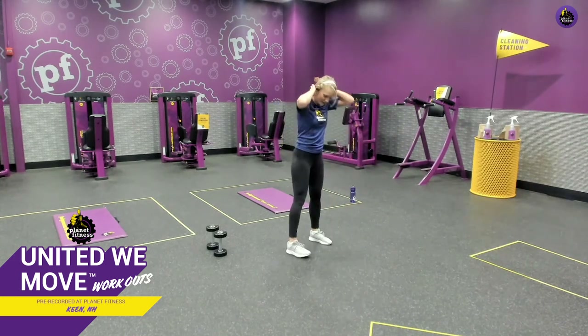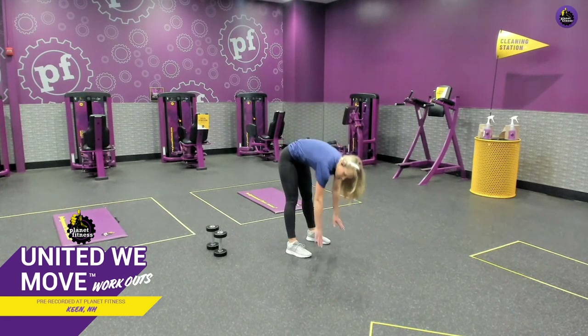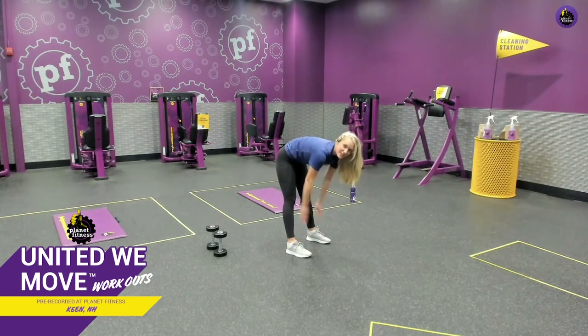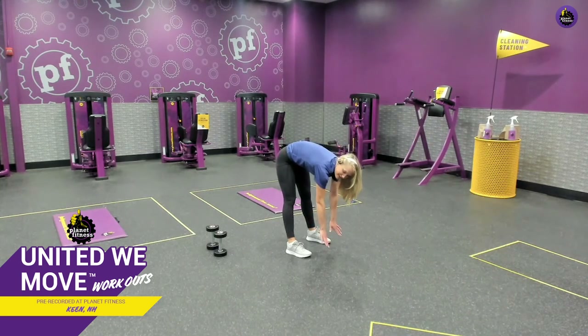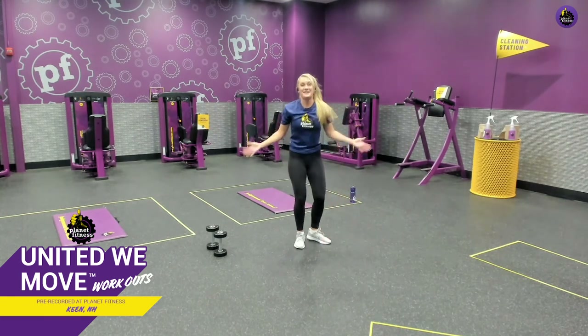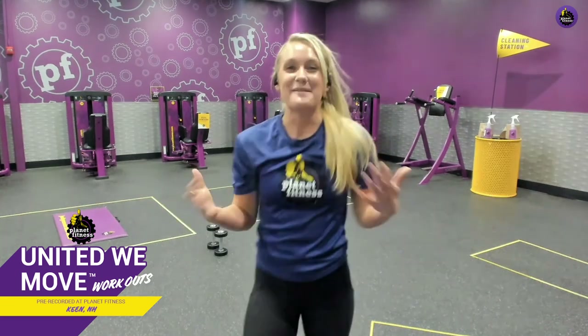Let's get those hamstrings — feet shoulder width apart and bend down as far as you can. If you can touch your toes, touch your toes. If you can only touch your knees or your calves, that's okay — just until you feel that tension in the back of those hamstrings. We're holding for 20 seconds. This might also stretch a little bit into the calf depending on how far down you can go. Almost done, good job. Slowly come up to center. Great job, everyone — we did it! That was an awesome workout. Make sure you keep tuning in Monday through Friday for new workouts on our PF social channels, and don't forget to check out the Planet Fitness mobile app for even more ways to keep moving. See you next time!